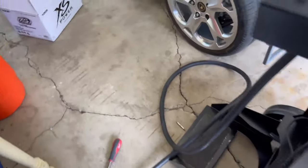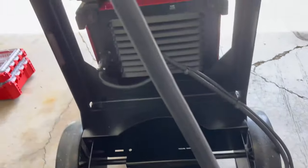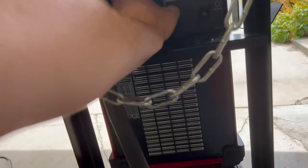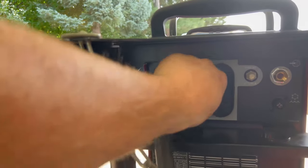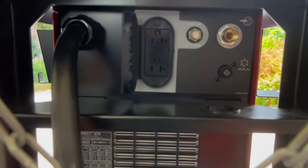We're going to pull the back panel and put in the control wire and the power for the water cooler. It just plugs in 110 to the back of the welder, and then we have a control wire for the water cooler right there.